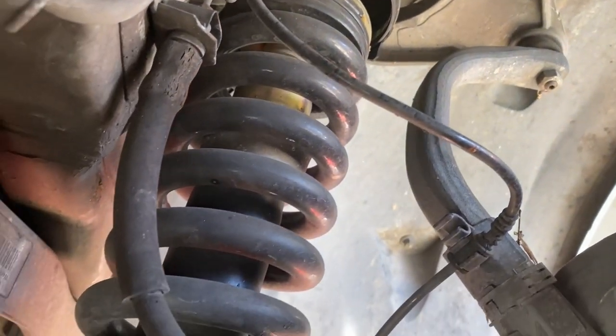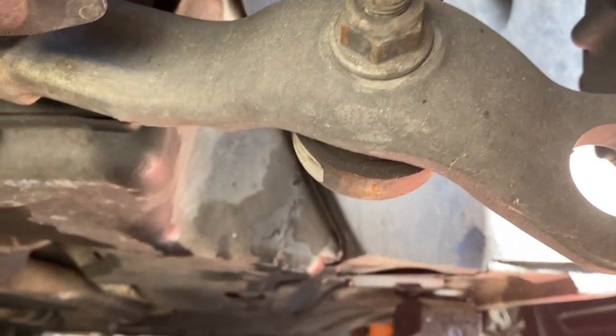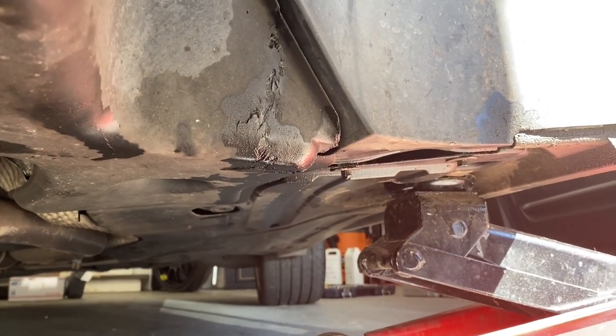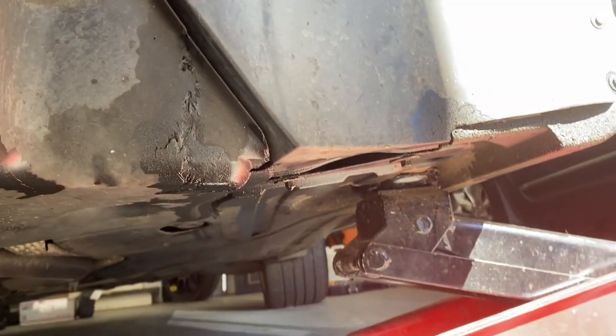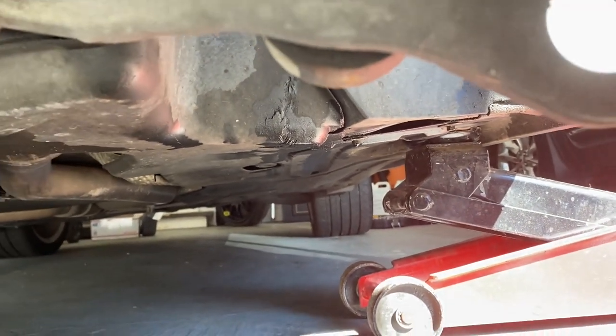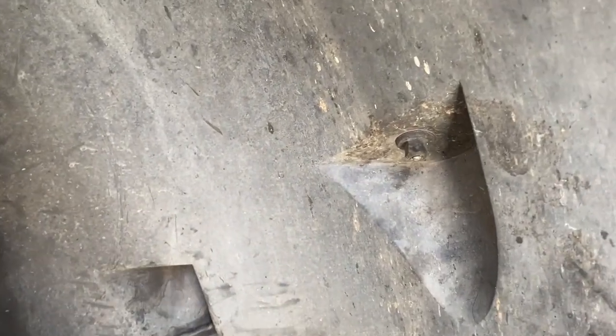So this is the strut here and it looks to be dry — doesn't look fantastic, but it doesn't look like it's the source of the leak. When I come back here, I can see I've got fluid there, which makes me think it's a line. I'm gonna take some more panels off to get back there and see if we can figure out whether the line is worth saving or replacing, or if we're going coilover.